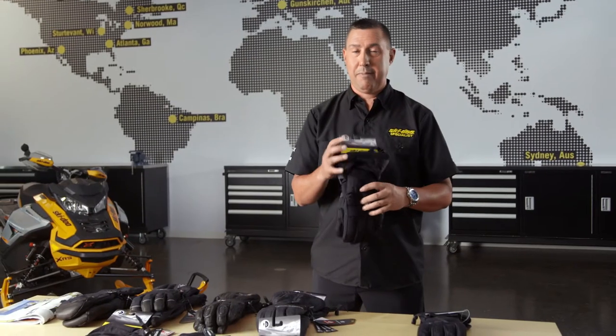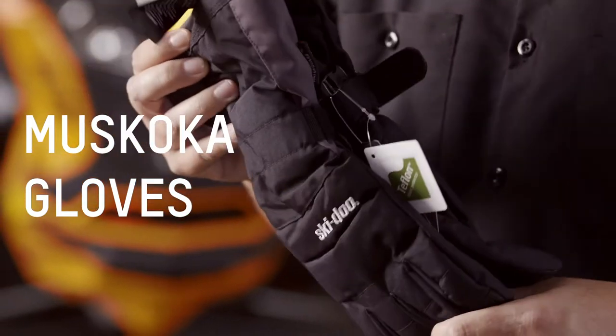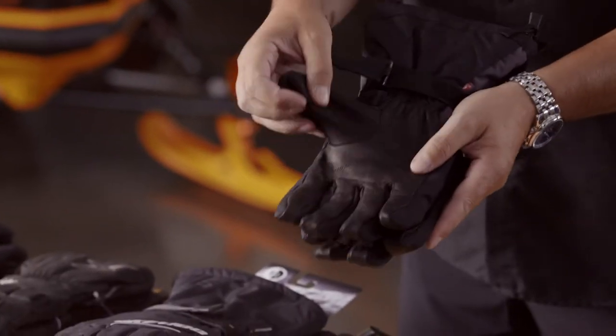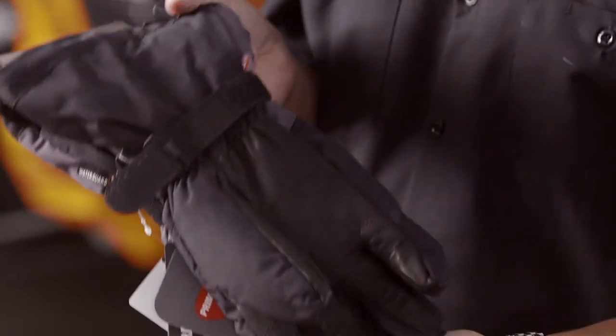Next up, we have the Muskoka glove. I'm going to tell you the truth on this glove — when you open up the pack catalog, it's labeled as a women's glove. But I'll tell you what, it is one of my favorite gloves. This glove has a wool lining in it. It has 200 grams of Primaloft Gold on the top and 133 in the palm. It is an amazing, soft, comfortable, dry glove. I'm telling you, if you try a pair of these, you will not be disappointed. I love this glove. It is also available in a very fashionable light.